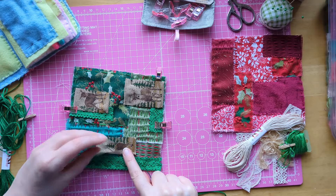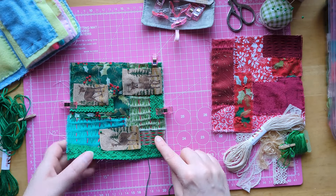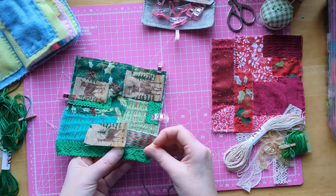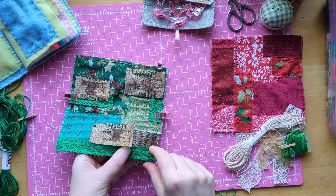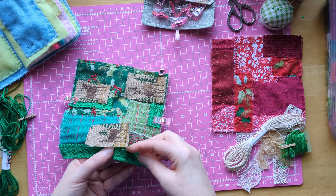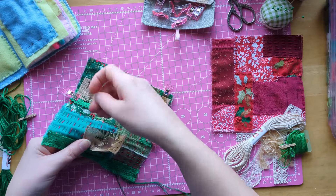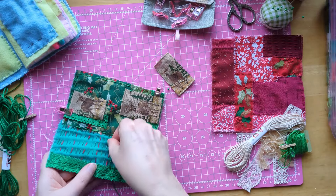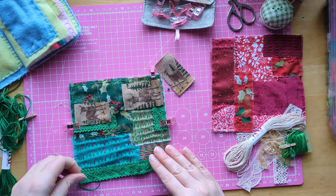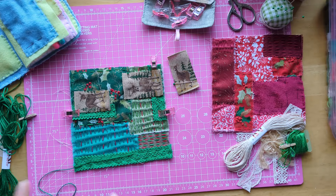Now I'm going to move that out of my way and stitch all along here because I think I want to go around these with some blanket stitch. So I'm just going to go under — nearly stab my finger! Let's just move that out of the way, otherwise this klutz is going to stab herself even more. There we go — you can see the stitching along there now.